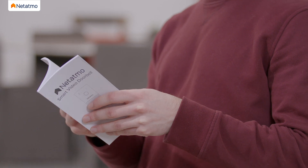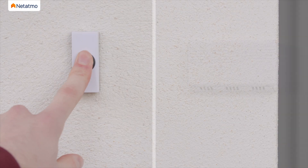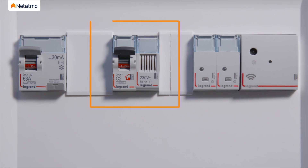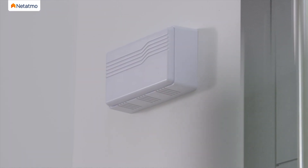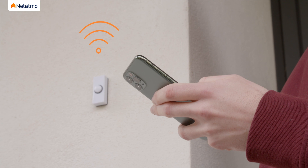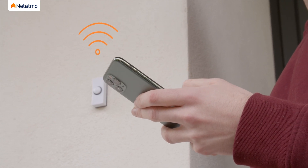Before installing the Smart Video Doorbell, please read the instructions in the user guide carefully. Press your doorbell button to locate your chime — it is usually found near the door or in the switchboard. The Smart Video Doorbell works with most electrical installations; check the compatibility of your installation via the online test. After verifying compatibility, use your smartphone to check you have sufficient Wi-Fi signal at the doorbell's location when your door is closed. If you do not, please move your Wi-Fi router.